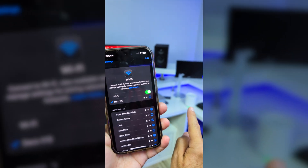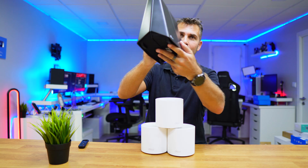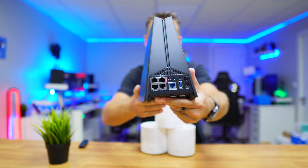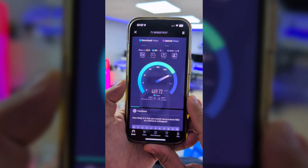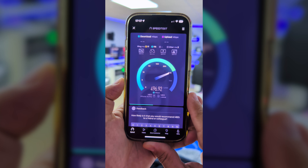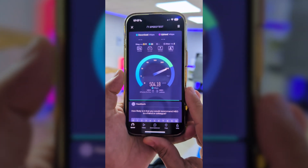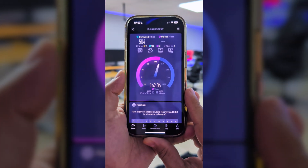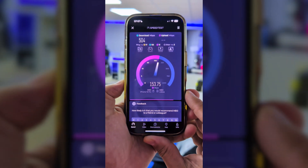First, I connected just one unit in the office to test its range on its own, so we can compare a single unit with the other router. This helps determine where each has an advantage. Right here in the office — about 40 square meters — I was getting 500 megabits per second on download, which is my connection's max, so we'd probably reach close to one gigabit with a suitable setup.